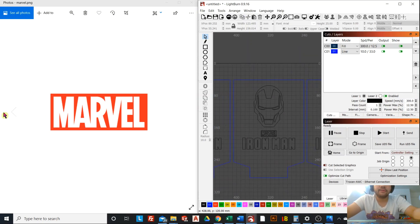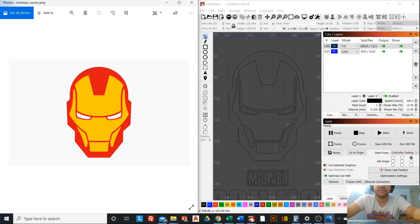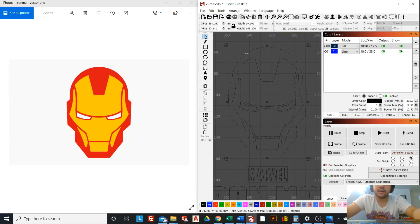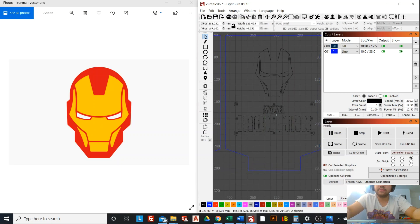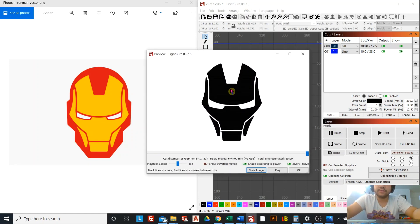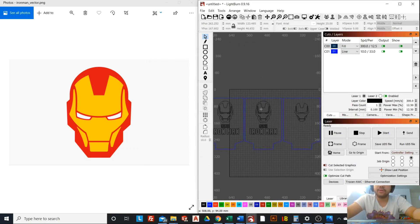Now we move on to the orange layer. Going back to the Iron Man image, the orange layer is only the forehead, the cheekbones, and the chin. We don't need the outer side of the head because that's red, so we'll delete that. We don't need the eyes either — we'll delete those. We also don't need the logo because the logo is red, so we'll delete that as well. Preview to confirm: this is going to be yellow, and that's perfect.